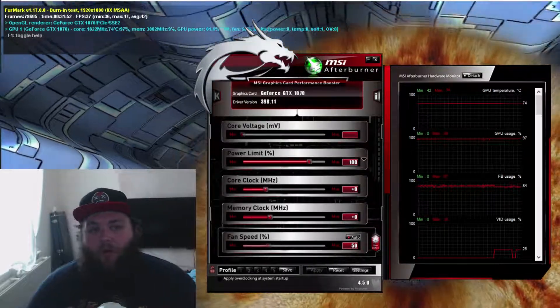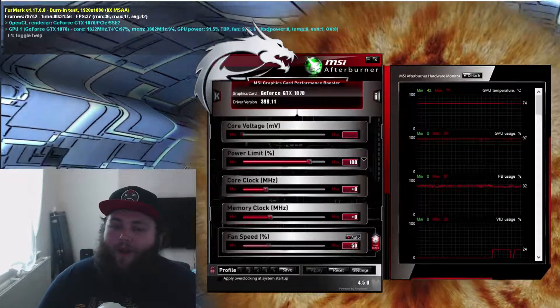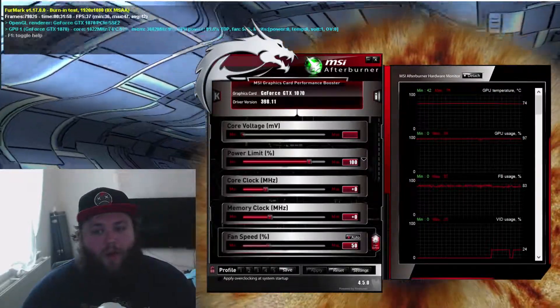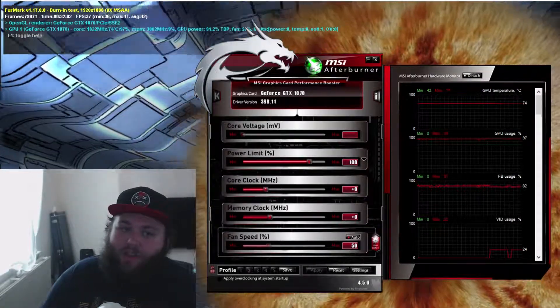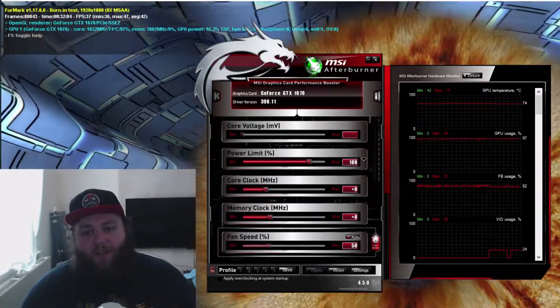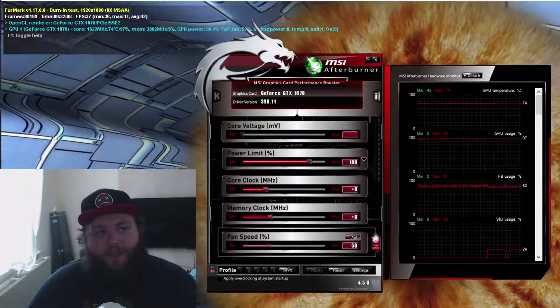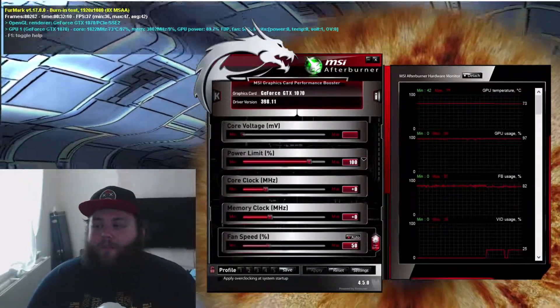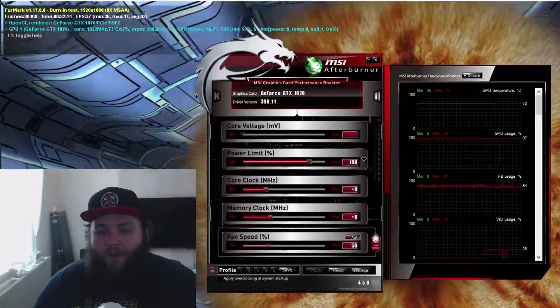I've been running a stress test on my GPU for about half an hour and as you can see by the results, it's staying at a nice toasty 74-75 degrees with the fan up to 50% on auto settings. It's brilliant — I'm guessing I'll never even get that in normal gaming.